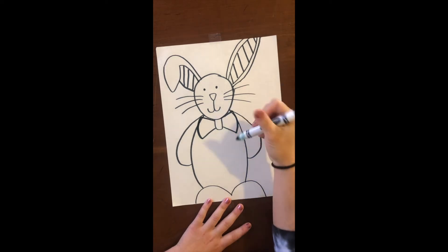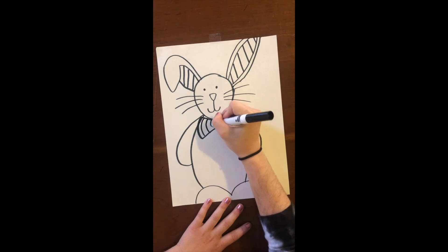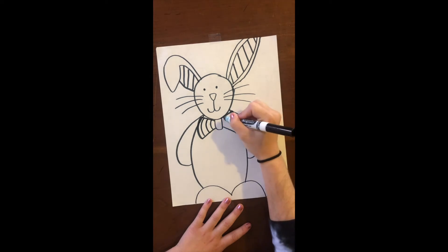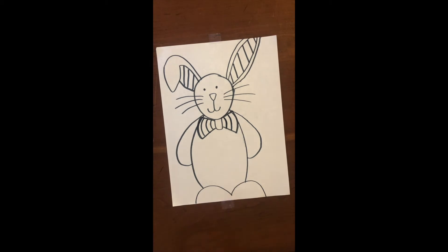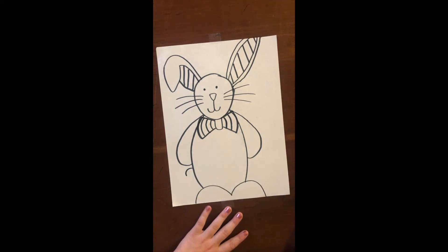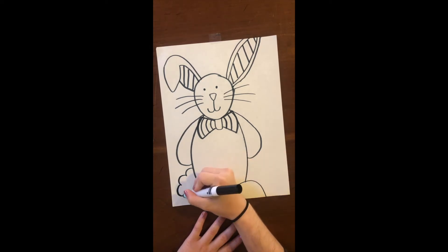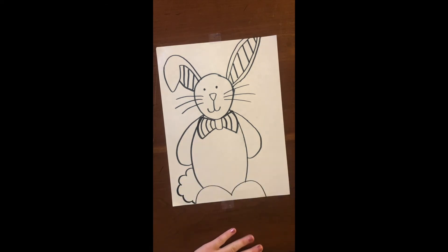Now his bow tie can be striped like his ears, so let's make some stripes on that. I'm gonna do three lines and I did them kind of curvy — one, two. Now let's give him a fluffy tail. To make a fluffy tail, I'm gonna make a rainbow shape, and then we're just gonna make a bunch of little rainbow shapes until we touch the ground or touch his foot, and then we can be done.